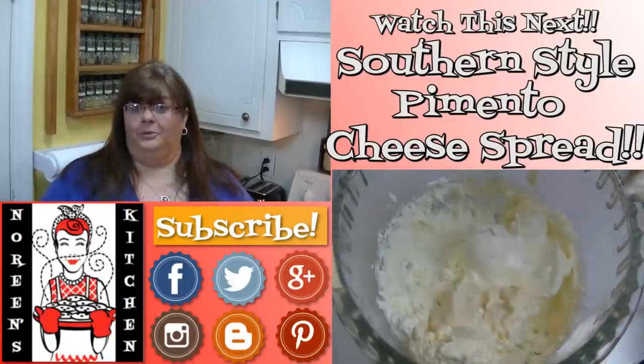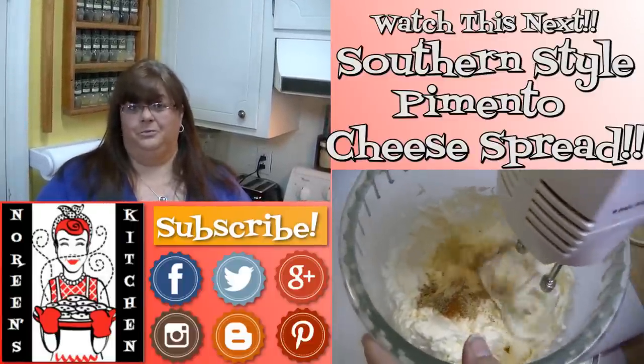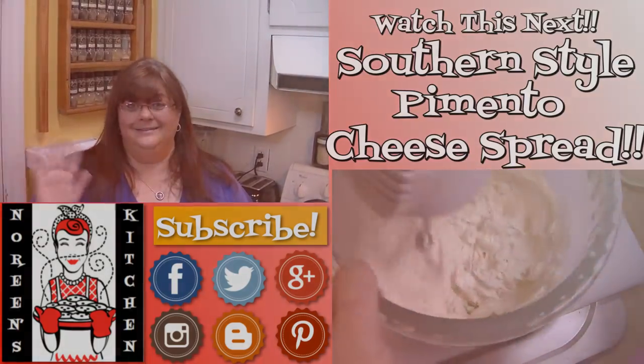You can also follow me on Facebook, Twitter, Instagram, and Google Plus, and also on my blog over at blogger.com. There will be links to all of those things in the information bar below. I hope that you all have a great day and make sure that you come back tomorrow — I'll see ya! Thanks for watching, bye!